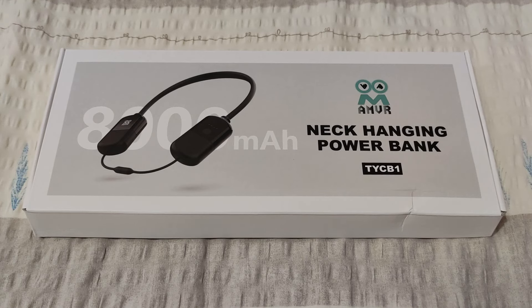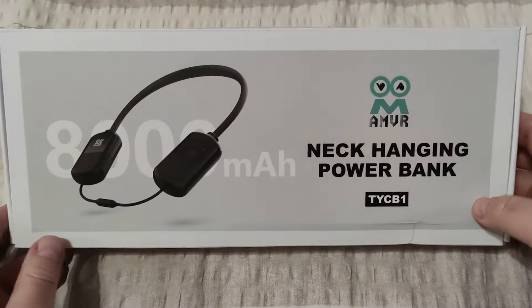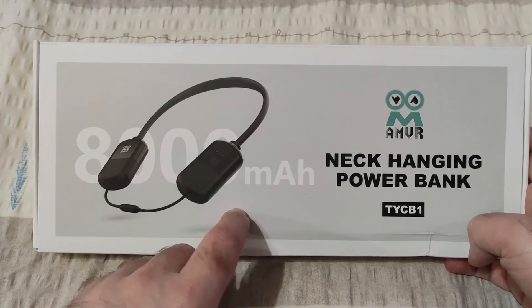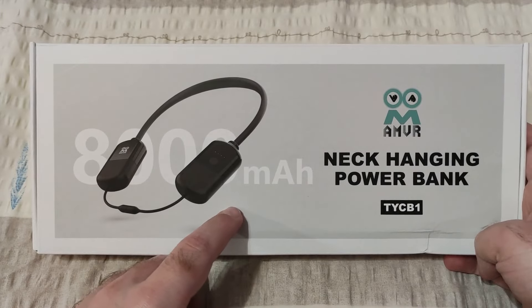What's up guys, welcome back to All Things Pico. In this video we will review another AMVR product — it's a neck hanging power bank with a capacity of 8000 mAh.